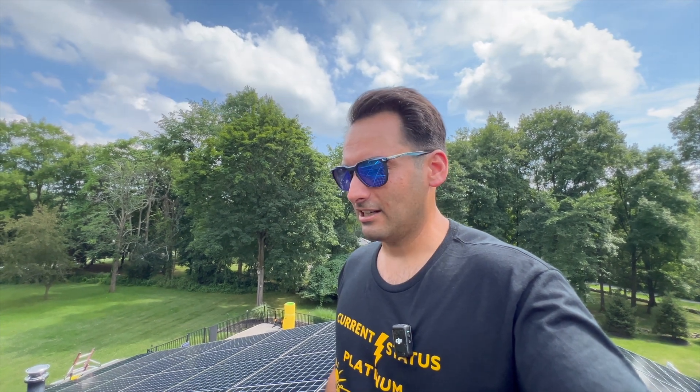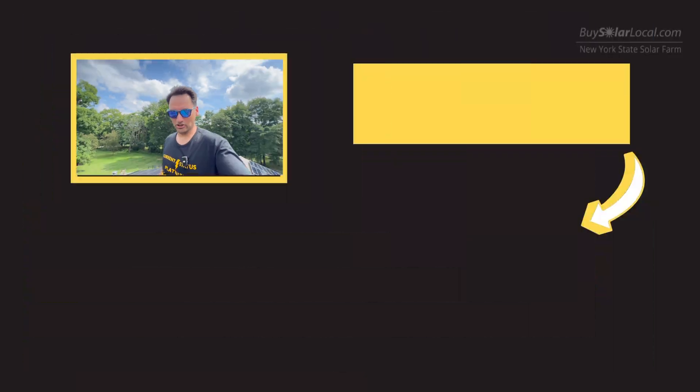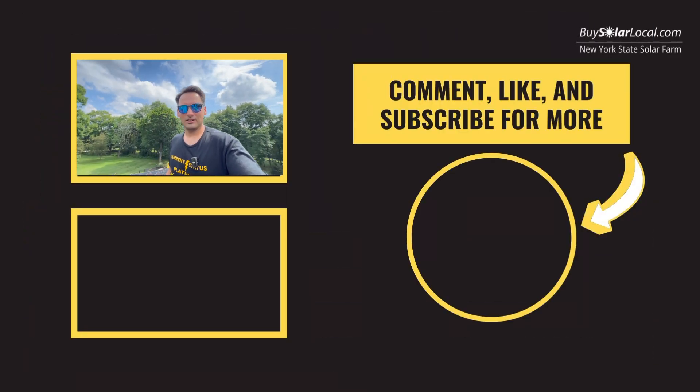Thank you to the New York State Solar Farm crew — I love those guys. It's amazing what our team does on a daily basis doing the most quality installs they possibly can. If you're interested in doing something like this on your home, you can reach out to us via the link in the description below. If you found this video useful throughout your solar journey — whether you're in California, Texas, or somewhere else thinking about adding solar — hopefully this was helpful. If so, please like the video and subscribe to the channel.